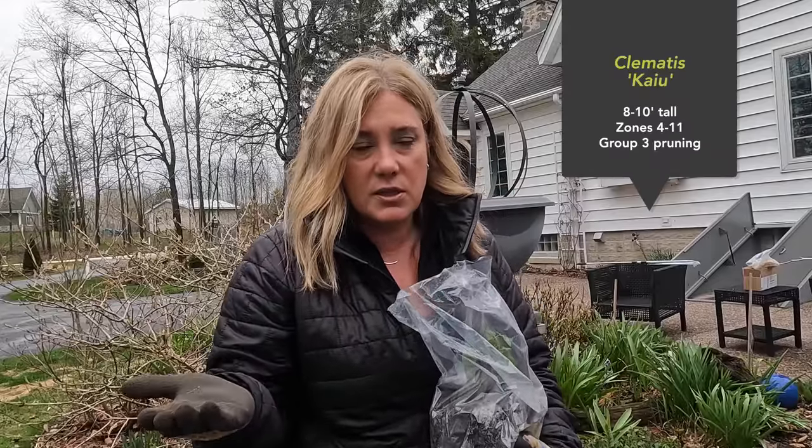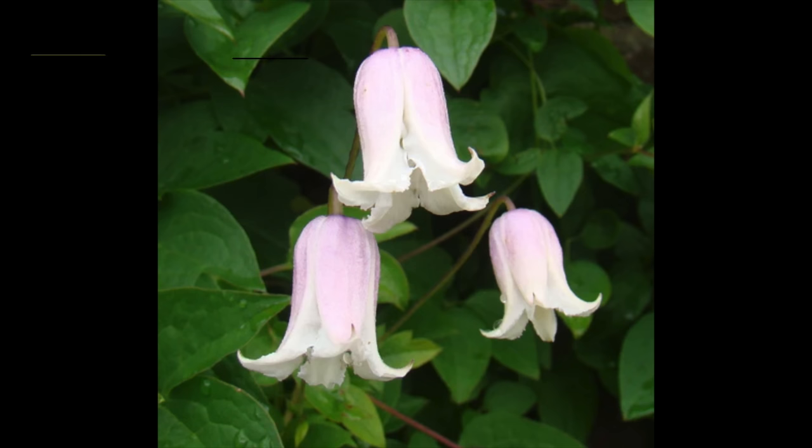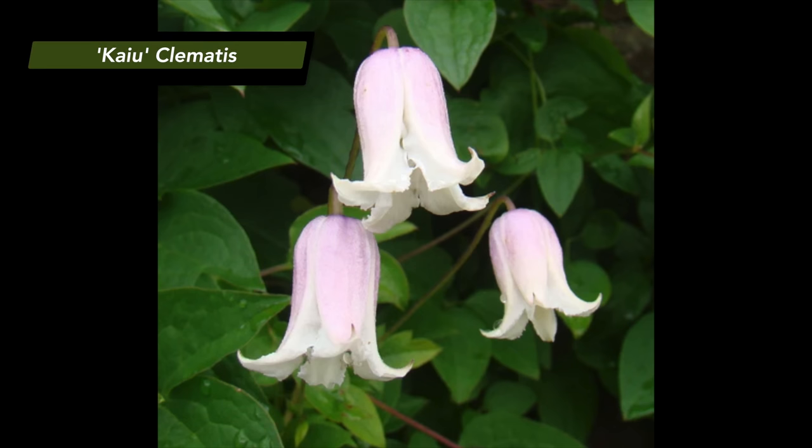The first plant we're planting today is called Caillou. It is a Group 3 clematis, which means you prune it all the way back to basically one set of buds in early spring. This is the type of clematis I am growing more and more because they're just so easy and perform really well. You don't get the huge flowers of a Group 2, but this one has white, blushed-with-pink, little nodding bell flowers.